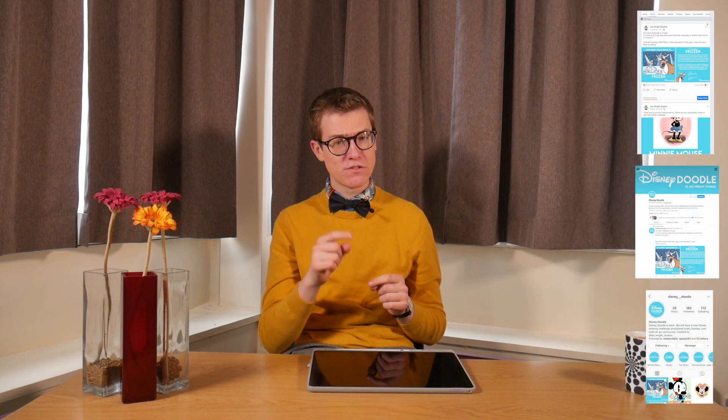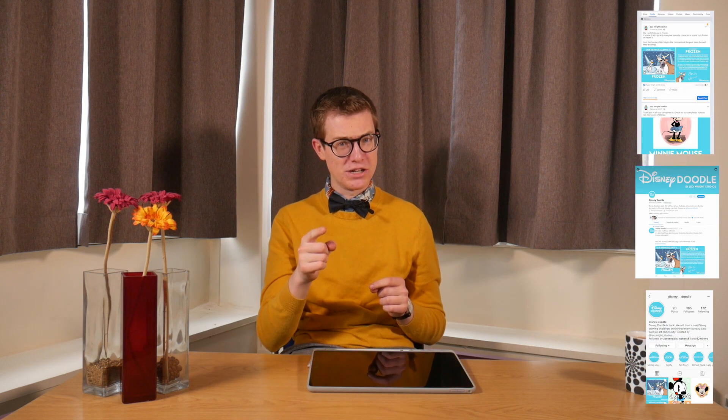Hello there everybody, I am Leo Wright, cartoonist extraordinaire of Leo Wright Studios. You can check out my tutorials on all of my social media platforms with lots of characters you may recognise. But here today we're going to do a very exclusive, simple, easy peasy lemon squeezy tutorial for you.